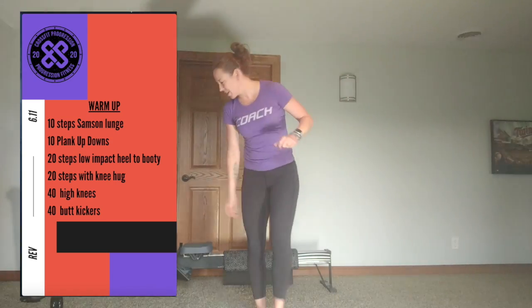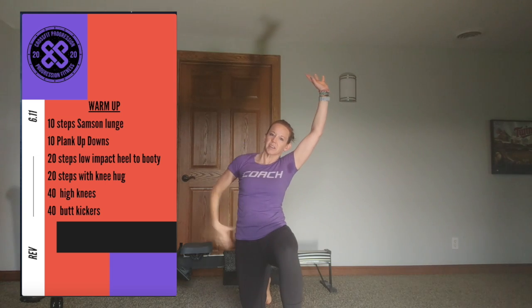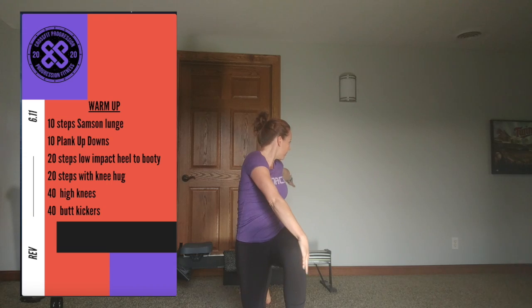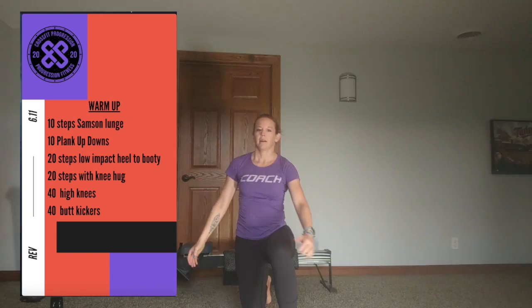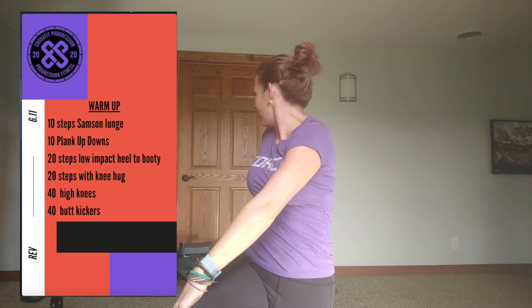All right, here's your warm-up for Thursday. We start with 10 Samson stretches. In your lunge position, squeeze here, lean away, drop opposite hand to opposite knee, twist, and then you're going to lunge step. Lean, opposite hand to opposite knee, and keep going that way.